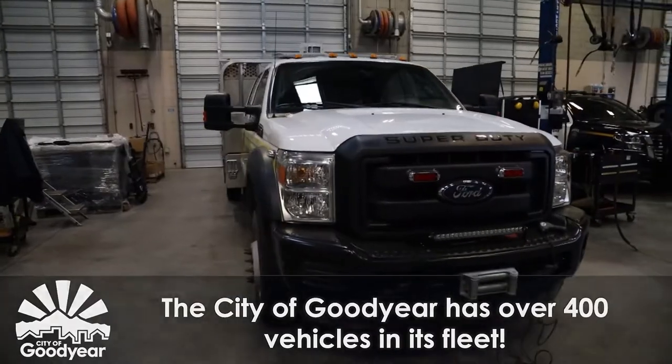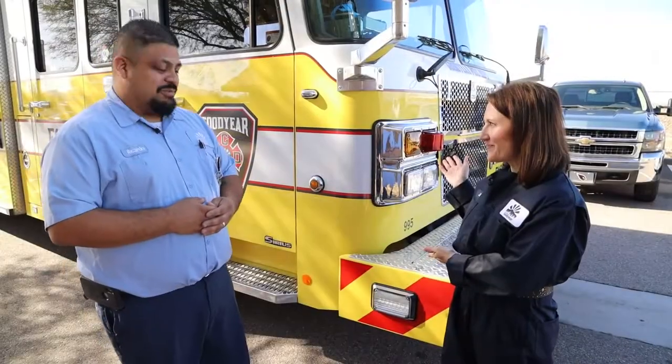We basically do anything that breaks on them. So we're going to take this beautiful fire truck to the shop. We sure are.